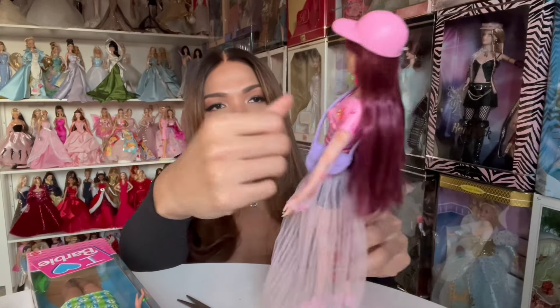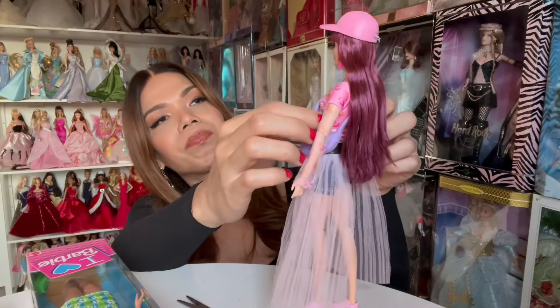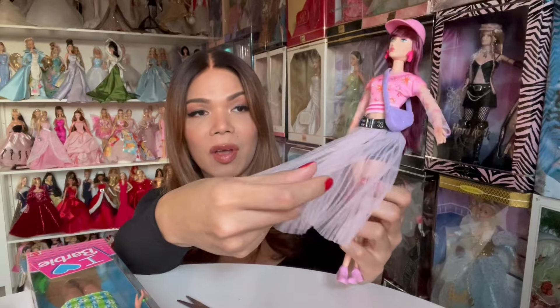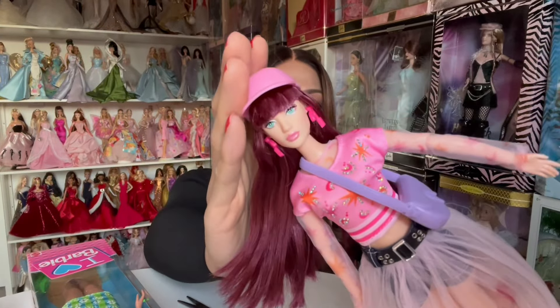The doll is out and she is so cute with her outfit. I am so in love with the top, her shorts, the belt, and this piece of fabric which is very soft — I think it's kind of chiffon fabric. It's very, very beautiful. Now we're going to take a closer look at her face, because she's got a very beautiful face.